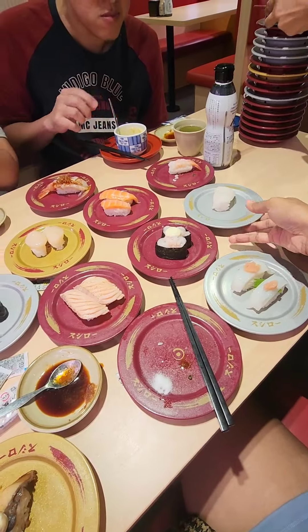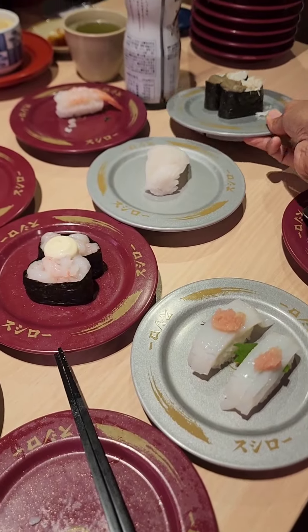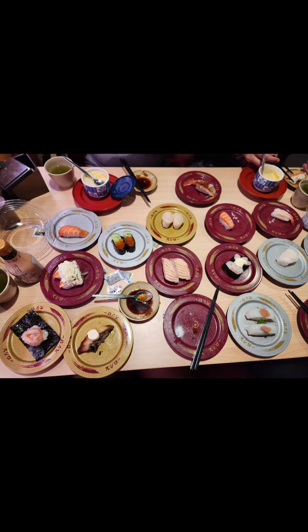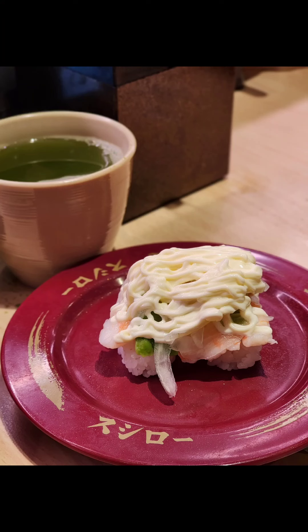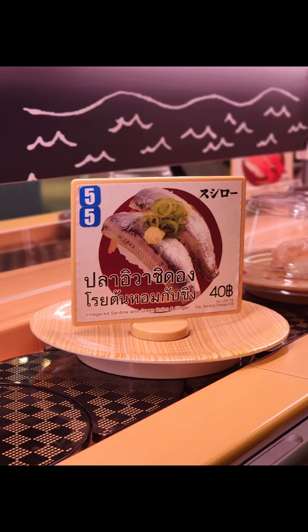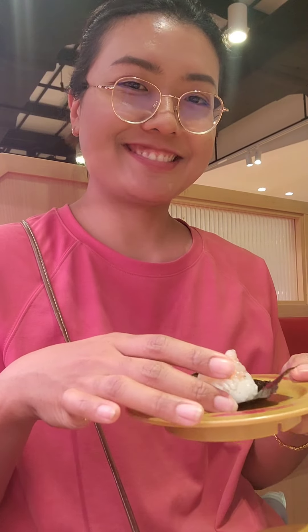Hello guys! This is the one. This is the one. This one is the one. Yes. This one is the one.